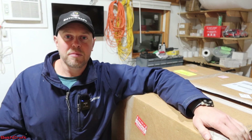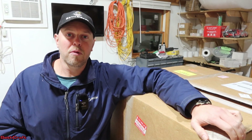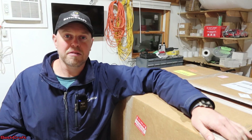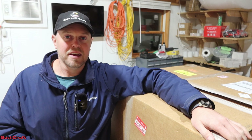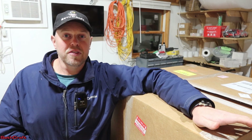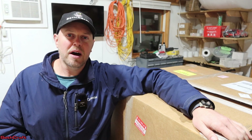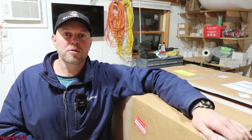I reached out to this company and talked to them for a while. The owner was incredibly helpful at providing information on their product, and I'm definitely going to be using this a lot here on the channel in the future. So let's go ahead and pull this out of the box and hopefully get our first project going here.